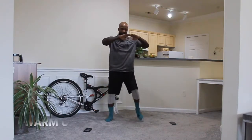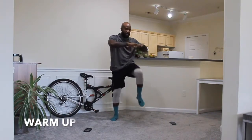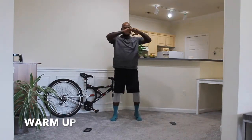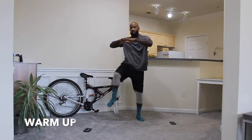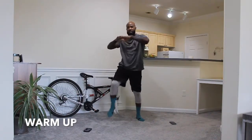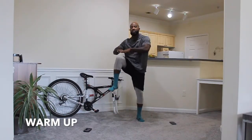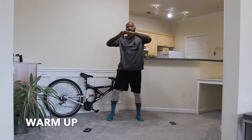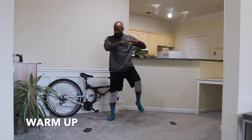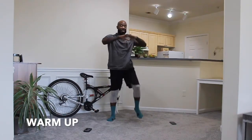We're just going to start with warming the body up — tapping these knees, bringing your hands to alternate knees. We're just warming up right now, nothing too strenuous. We just want to get the joints flexible and loose, get the body warm so we can get into the rest of our workout. Our warm-up is probably going to last about 2 minutes; we're about 30 seconds in, so now you know what 30 seconds feels like.